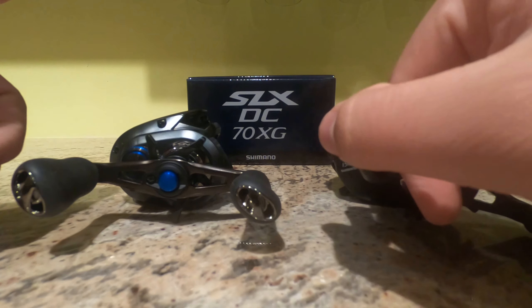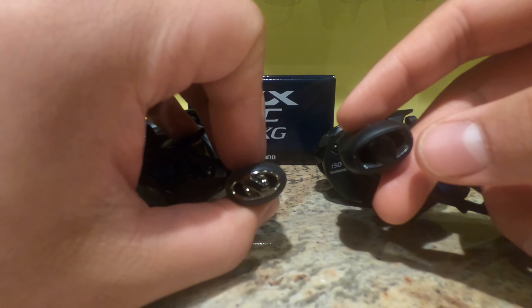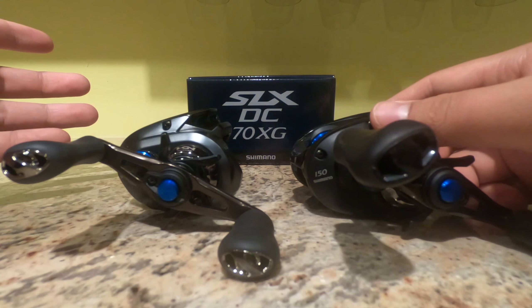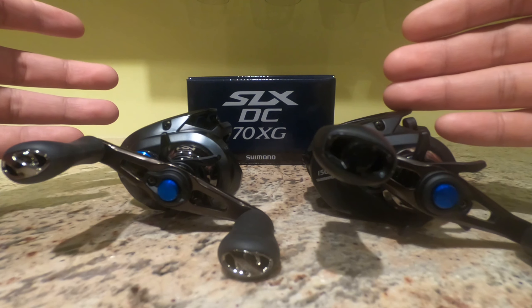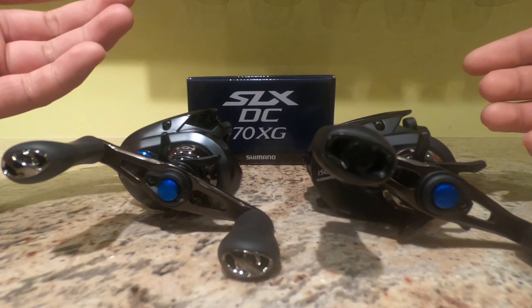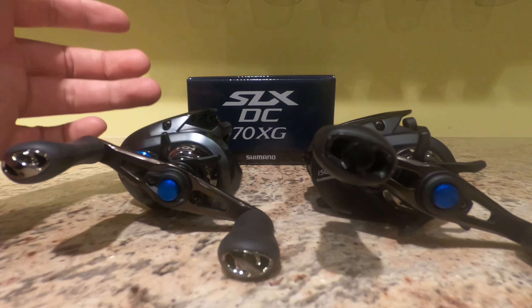If I were to compare the internal settings, the DC70 really just has a smaller spool — you're going to get a little bit better castability and it's going to be easier to control your bait. The DC150, although it's a larger spool, you still get great castability out of that DC braking. Both of them have the same braking on the inside, so it's really the spool that makes the difference. Also, you're going to get some cushier knobs on the American version versus smaller, thinner knobs on the 70.